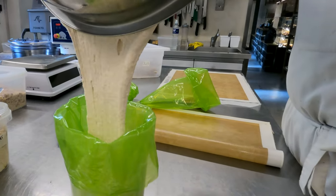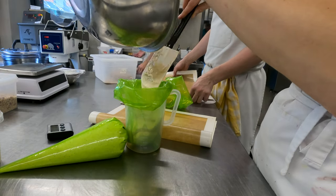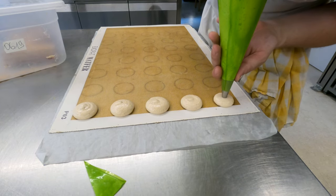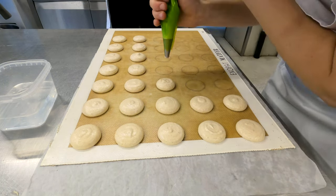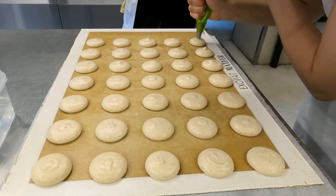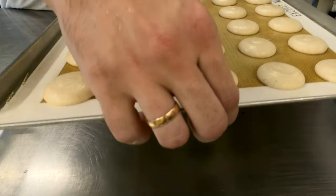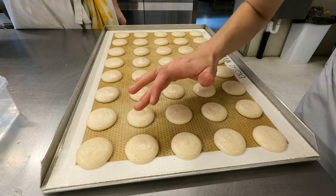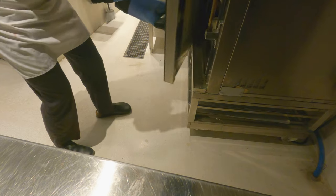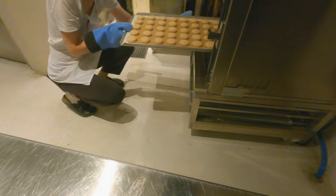Once both parts are mixed, we pipe the batter. We pour it into piping bags, remove all trapped air, and pipe onto trays marked with circles for the size we want — holding the piping bag at a 90-degree angle. Then we bang the tray on the table and smooth out any remaining imperfections on the surface. We leave them to dry for half an hour, bake for 11 minutes, and immediately transfer them to a blast chiller.